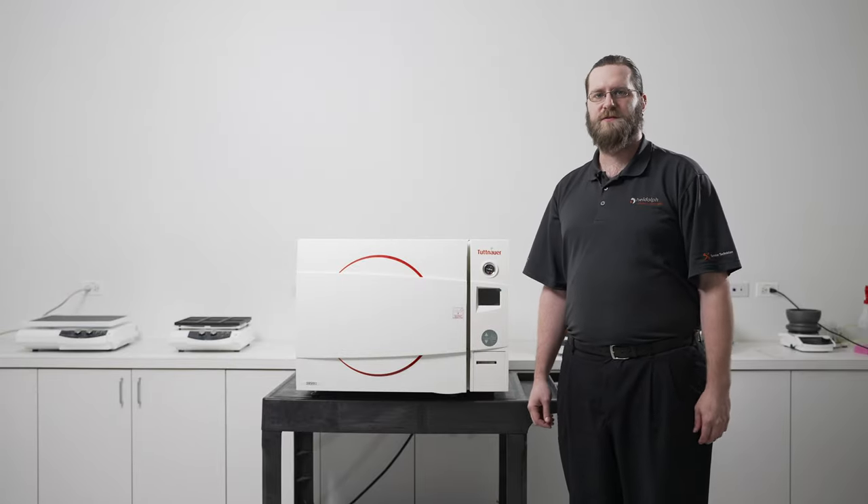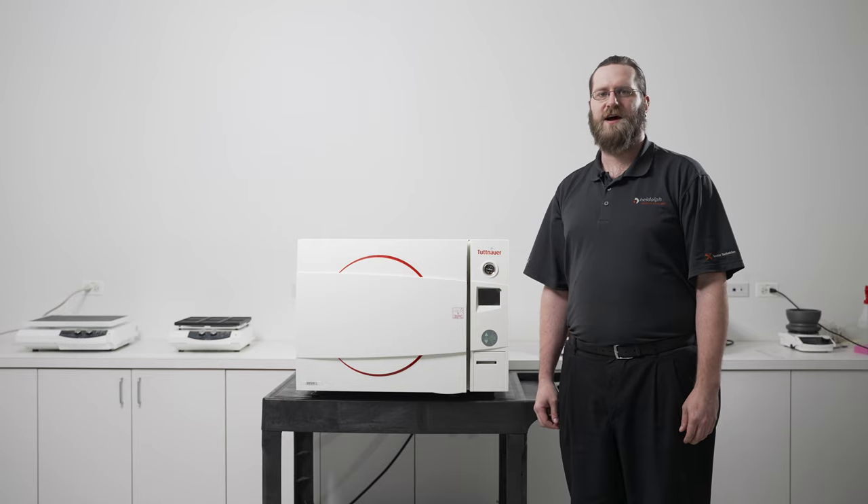Today we covered some of the external features of your autoclave. Again, I'm Roy Burton with Hydaulph North America. Thanks for joining us.